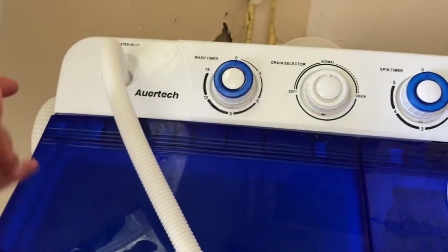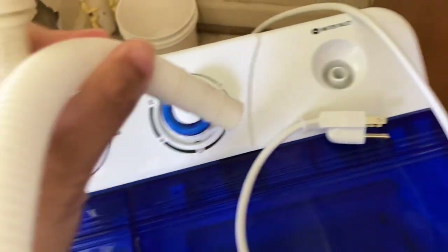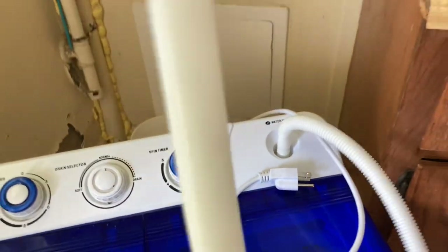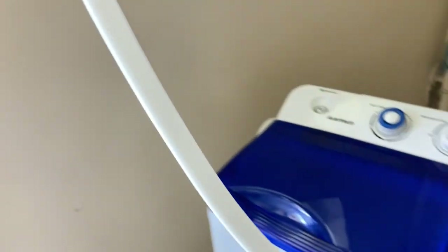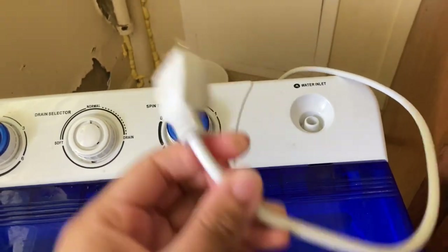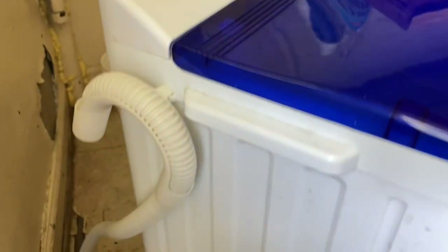It comes with this tube for the water inlet. You put water in on both sides: one for the spinner side and one inlet for the actual washing side. The tube is very long — we stretch it and connect it to our sink. We have two water connections to the wall but don't have an extra hose for the other inlet. This is the cord that connects to the wall, so you don't have to worry about batteries.